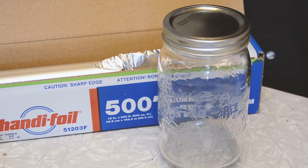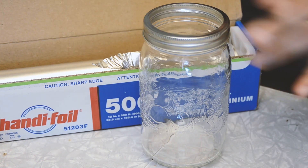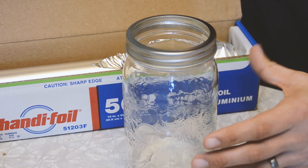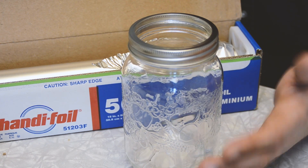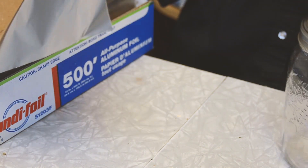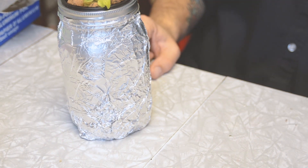Now we're going to prepare the jar for the pot we just planted. First, take the lid off and put the ring back on — that ring gives a good fit for the net pots; they just pop right in there and sit over top, perfect. One thing we want to do though is black out the jar so no light gets in and we don't have algae growing in that nutrient solution while the lettuce is growing. We're going to use some tin foil for that and just wrap the jar in tin foil. Our net pot can then sit right inside.